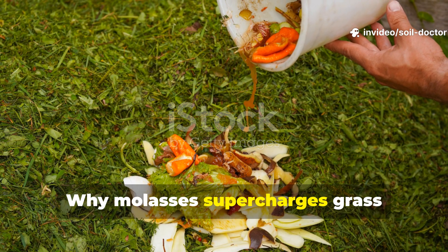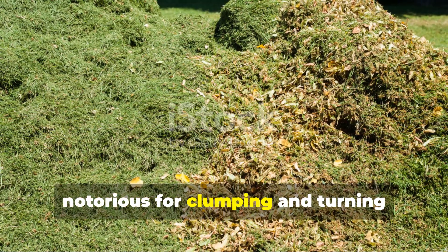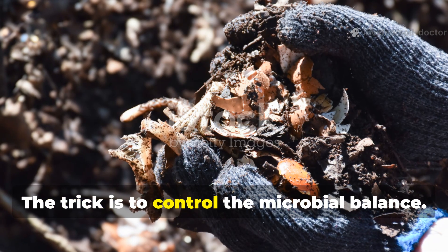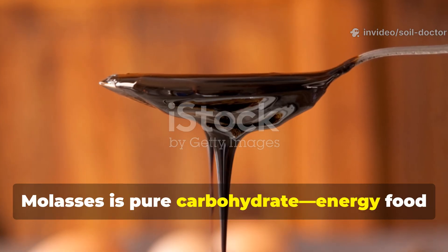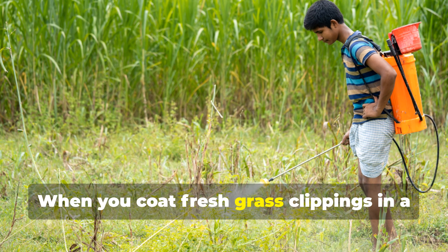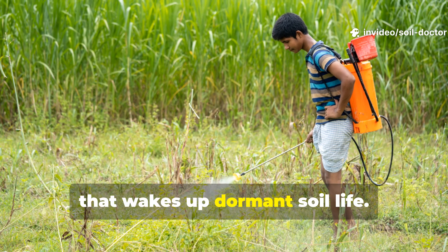Why does molasses supercharge grass clippings in the decomposition process? Grass clippings are rich in nitrogen, but notorious for clumping and turning anaerobic when piled. The trick is to control the microbial balance. That's where molasses comes in. Molasses is pure carbohydrate — energy food for beneficial bacteria. When you coat fresh grass clippings in a light molasses solution, you give microbes an instant sugar rush that wakes up dormant soil life.